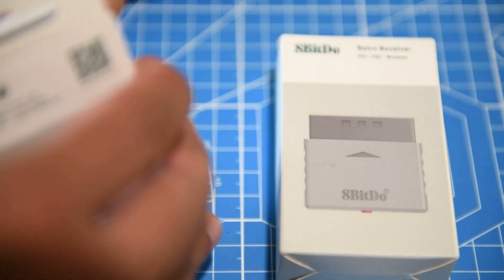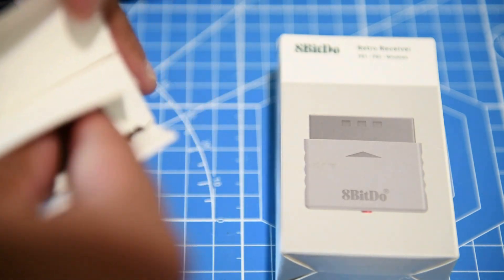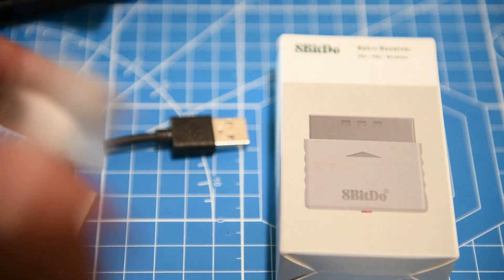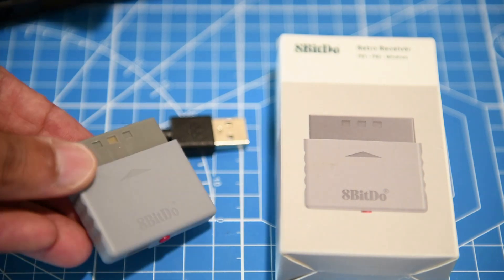Alright, enough about what it does — let's open it up and have a look at exactly what's in the box. Very simple: it's just the USB cable and the adapter. That's it, that's all that's needed. You're pretty much ready to go — plug and play. It will work with your DualShock 4, DualSense, and DualSense Edge controllers.